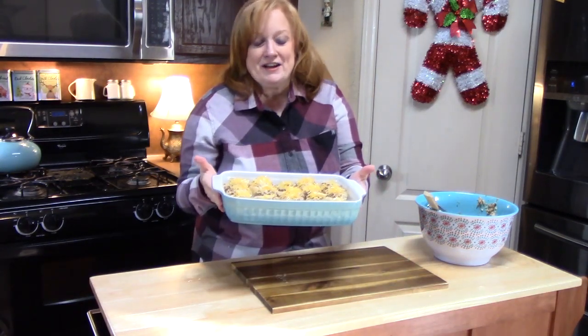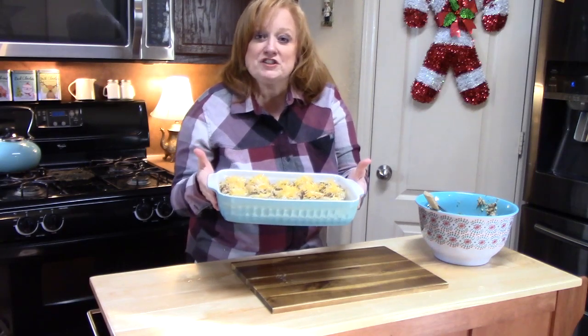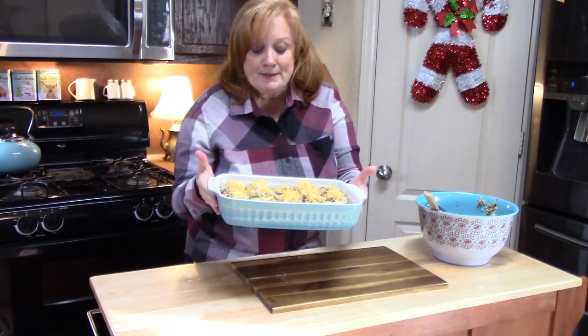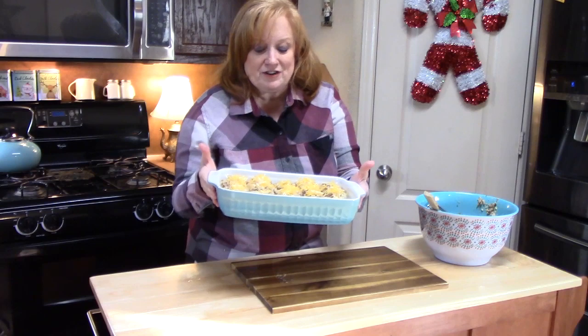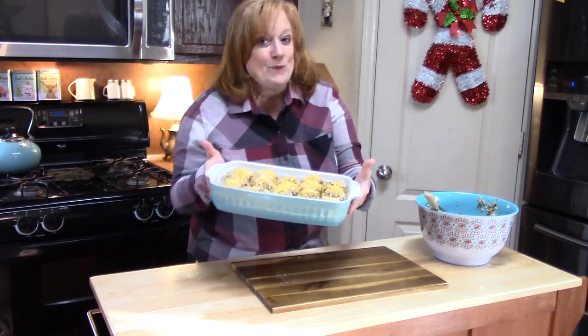These are going into my preheated oven at 400 degrees for 20 to 22 minutes. All we're looking to do is heat these through, make the mushrooms nice and tender, and get that cheese nice and golden brown.